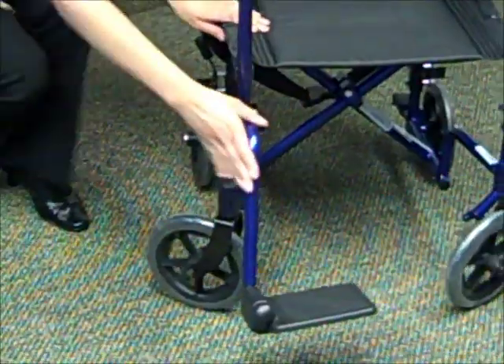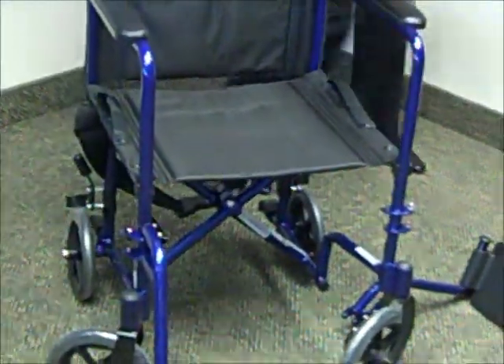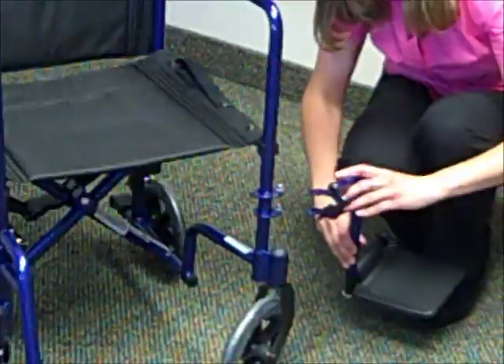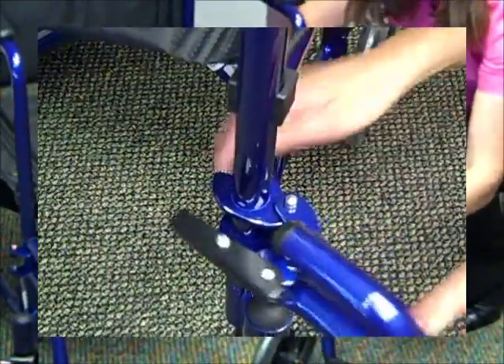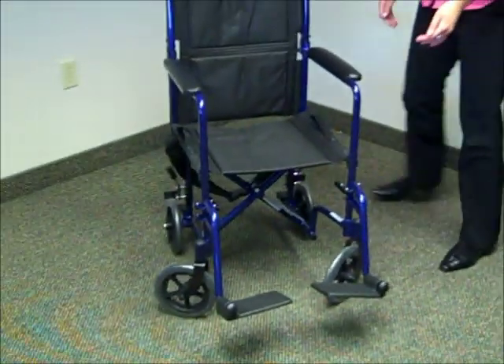You also want to make sure those click in and they're nice and secure. Go ahead and assemble the other footrest. Make sure you hear that click. Now your chair is assembled.